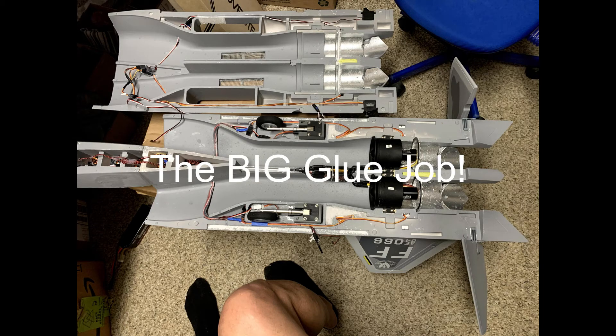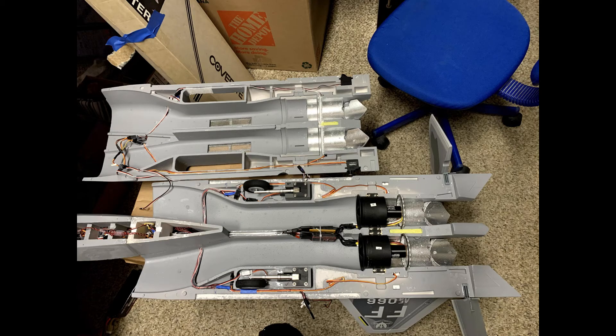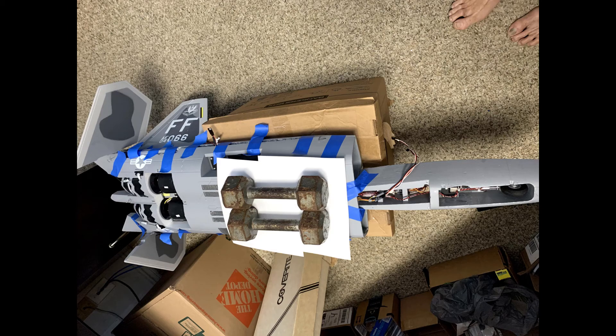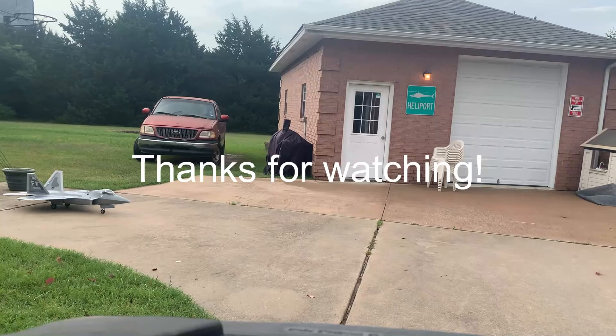Here's the big glue job you typically do on these LX jets. I used 45-minute epoxy with tape to hold it together and put some weights on it to keep it from pulling apart — just be careful because the weights can damage the top of the fuselage. I hope you find this useful, thanks for watching.